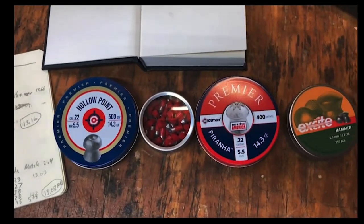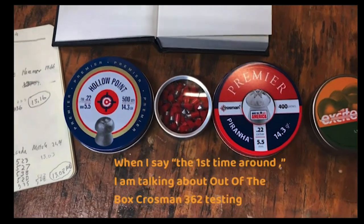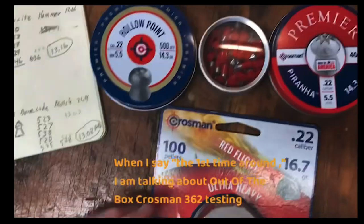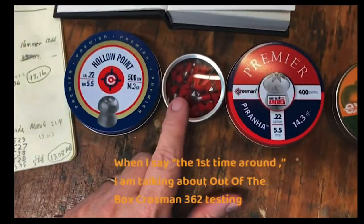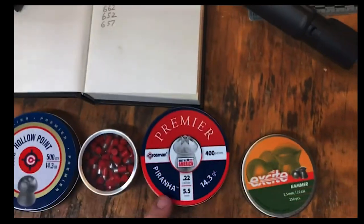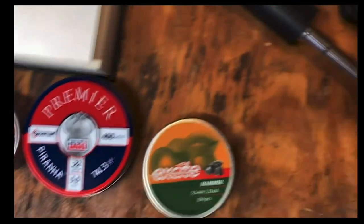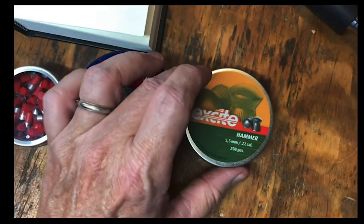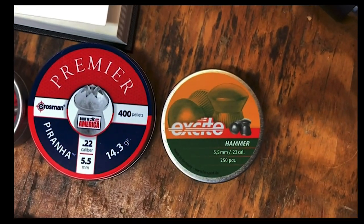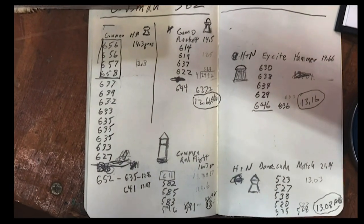This time around I'm going to use three of the four pellets I used the first time. I'm going to use the Crossman hollow point as the main one. The Crossman Red Flight is a very nice penetrating round. I'm also going to try the new one — I guess it's designed to bite a little more. And then the H&N Excite Hammer, which performed really well last time. Results from last time are on screen if you want to pause.